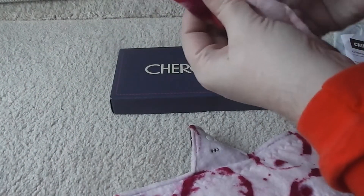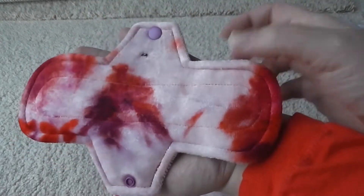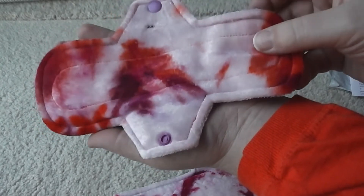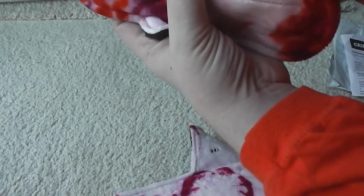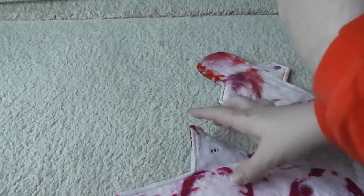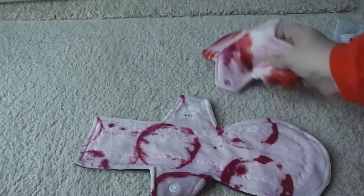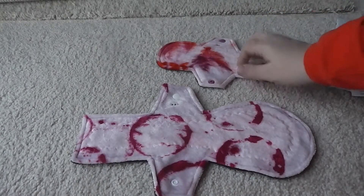This one is 11.5 inches and it's a moderate pad. This one right here is just a little 7.5 inch light pad called Tangerine Dream, which I thought was so gorgeous when I saw it on the Etsy store. She marks her absorbency with little stars, very similar to your craft, which I'm very happy to see — that will keep things easier for me.